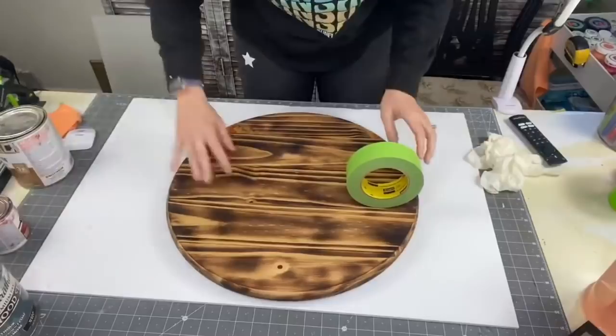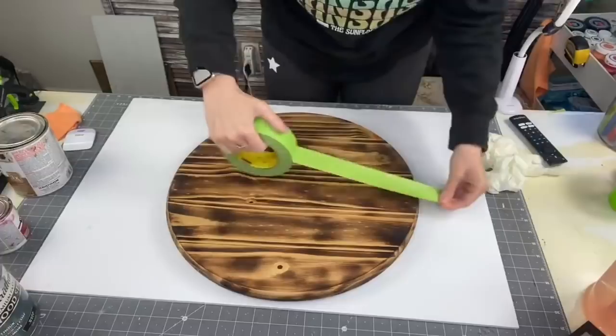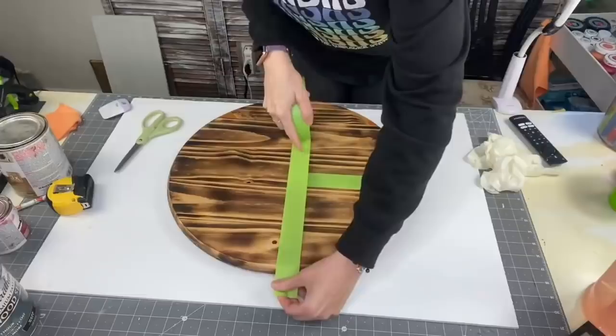We are starting our first DIY with a wood round. I have already burned this round — I will leave the link for that down in my description box so you can see how, and I will leave a link to step-by-step wood round videos for you below as well. This piece was inspired by Chasity in our Unicorn Dust Designs group — she posted a step-by-step picture tutorial and it helped me so much.